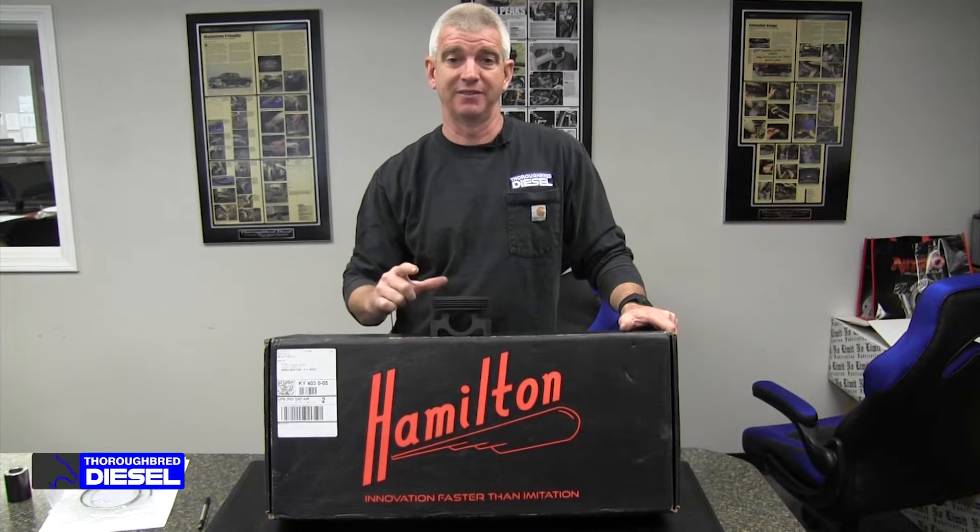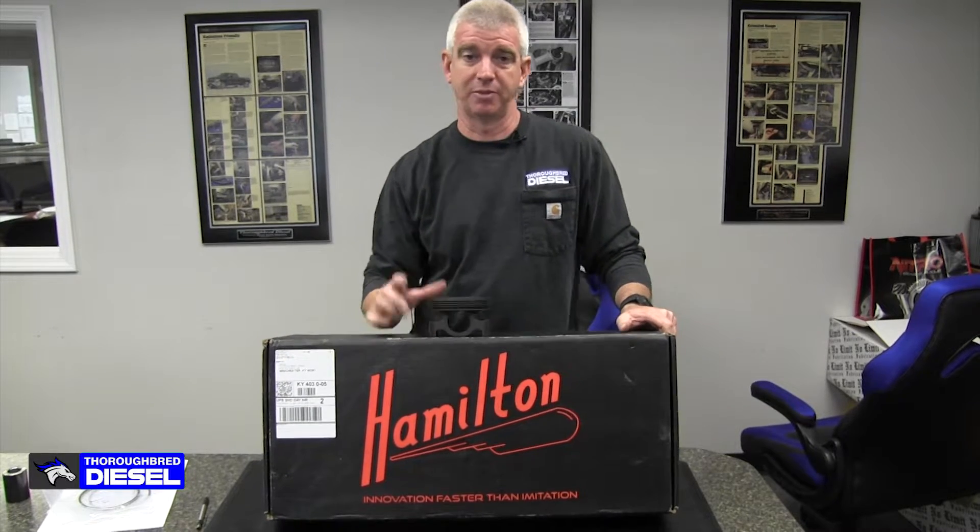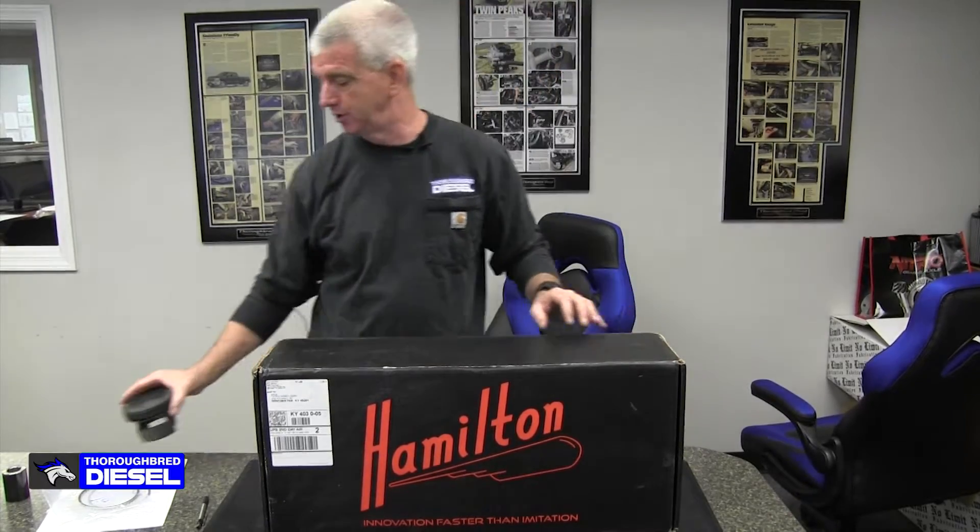Today we're going to be showing you some 6.7 Steel Competition Pistons from Hamilton Cams. These things are awesome, so we're really excited to show you these.